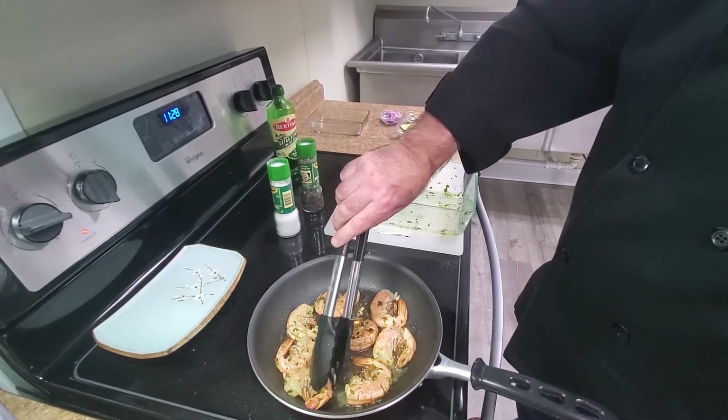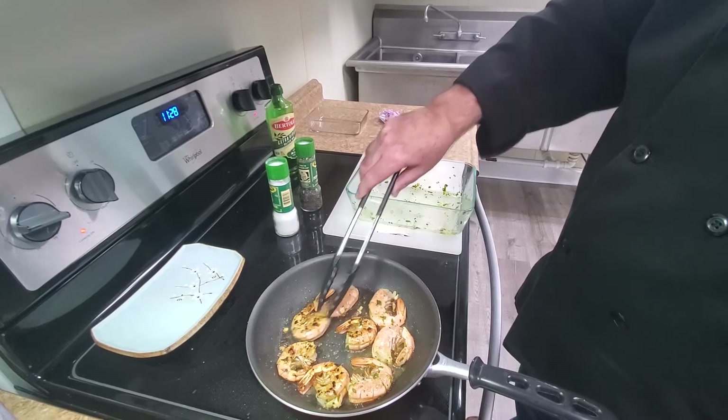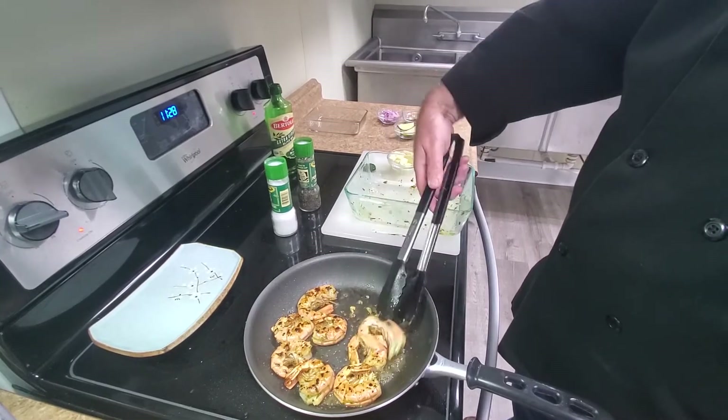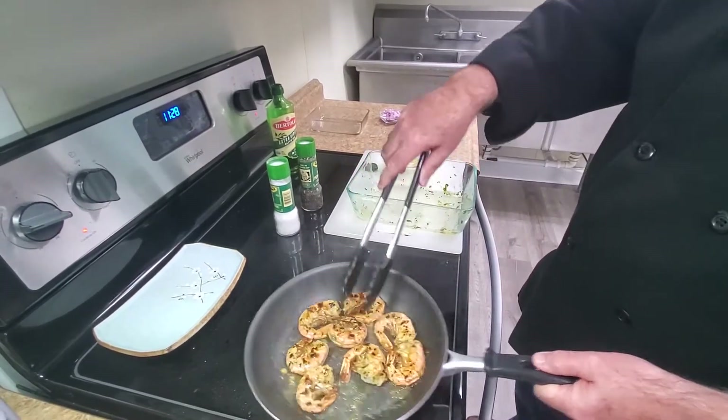Now we're going to turn them over. Unfortunately the video has no smell sense on it, but you can smell the garlic and the basil. They've got some nice color on them.